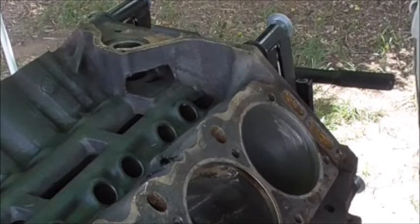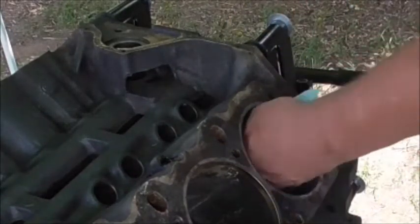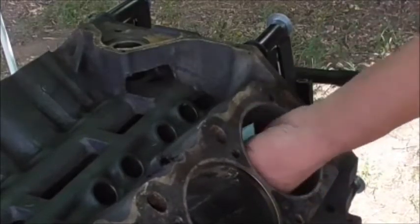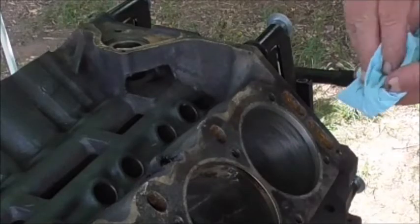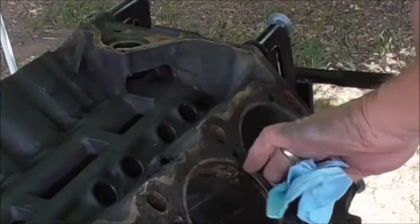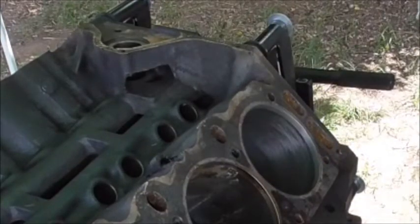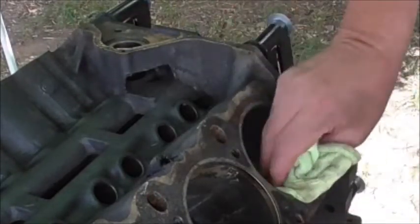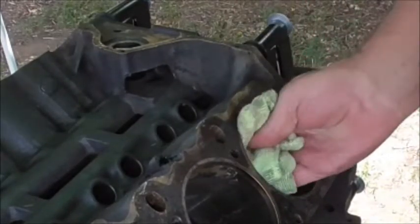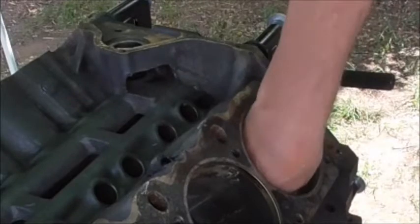Let me wipe off the excess in here. Use a couple of workshop paper towels — the workshop towels are lint-free. Once we've got all that off, there we go. Here's a microfiber cloth — put some oil on it, a little bit in here and just rub it around in there. That gives a coating of oil so that it won't get any surface rust again while we're waiting to put the pistons back in.